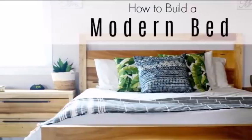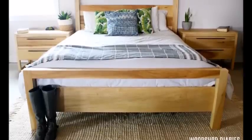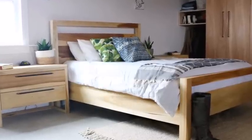Hey guys, it's Shara from Woodshop Diaries. A while back I showed you how to build these two drawer modern style nightstands, and today I'm finally going to show you how to build a matching bed to complete the whole set. So if you're ready, let's get started.